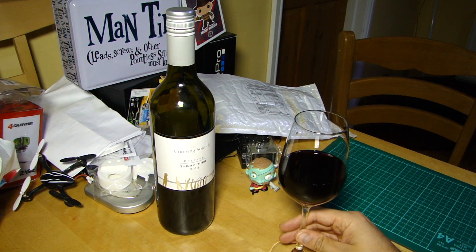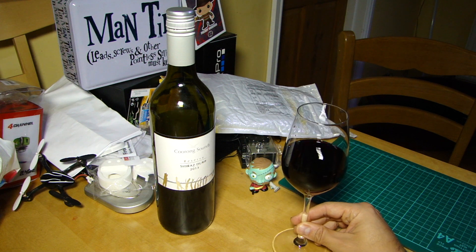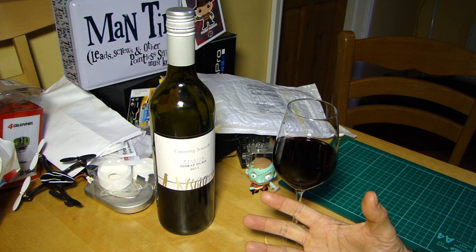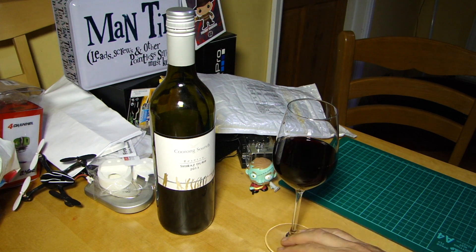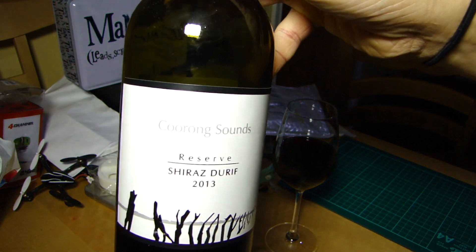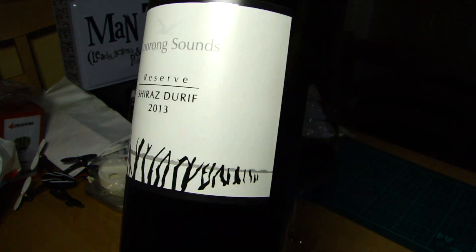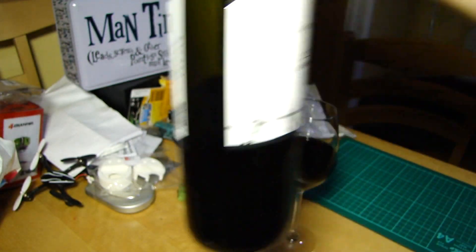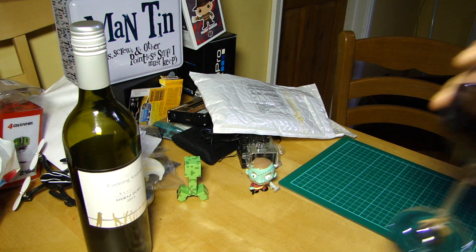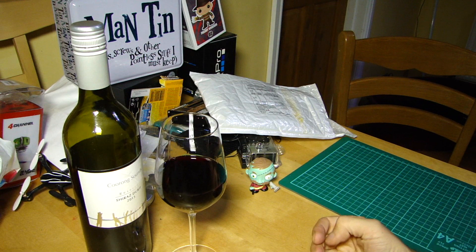Hello everyone, good evening — welcome back to the kitchen table for a very unexpected and very quick kitchen table update. The beverage of choice for this video is again this fantastic Coorong Sounds Reserve Shiraz Durif 2013, South Australian — bloody marvellous. Cheers!